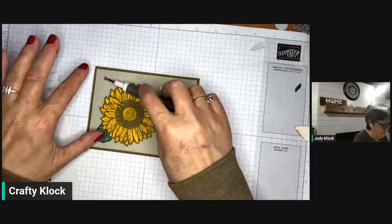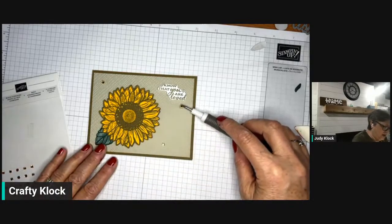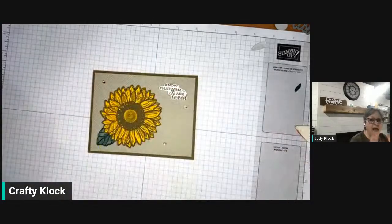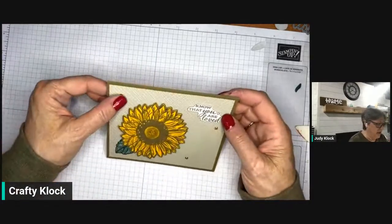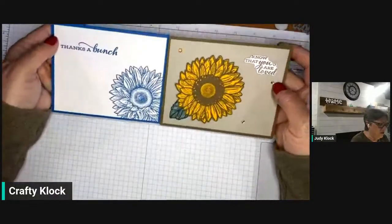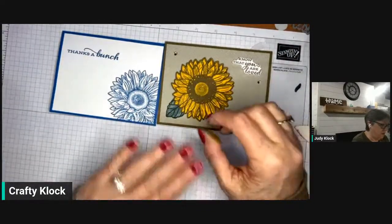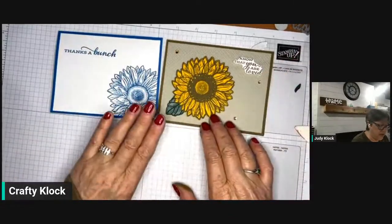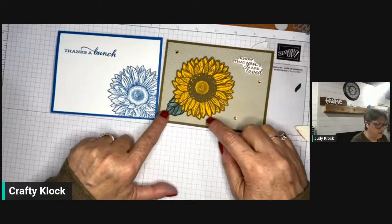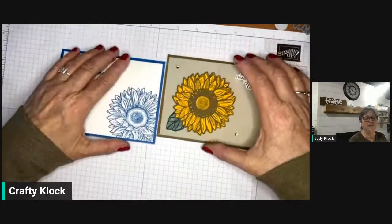If you don't have a current Stampin' Up demonstrator and you'd like to get a copy of the catalog, just leave a comment and I'll reach out to arrange that. So those are our two cards — with the exception of the embossing folder, everything here is retiring: Pacific Point, the Celebrate Sunflowers stamp set and dies, Soft Suede, Sahara Sand, Mango Melody, Evening Evergreen, Soft Succulent, the champagne rhinestones, and the Stamparatus.